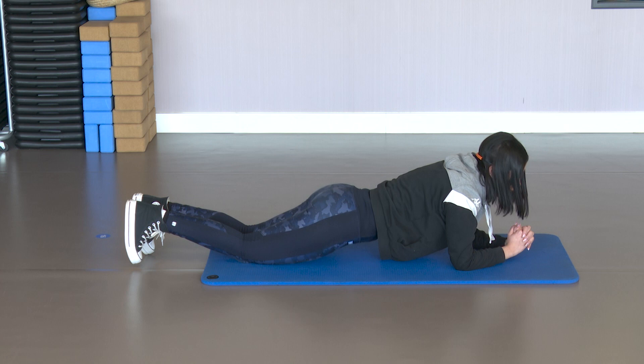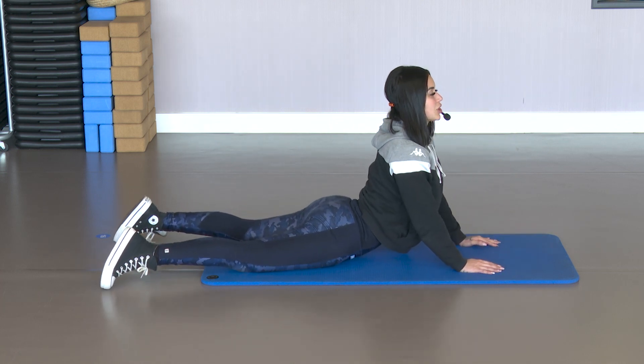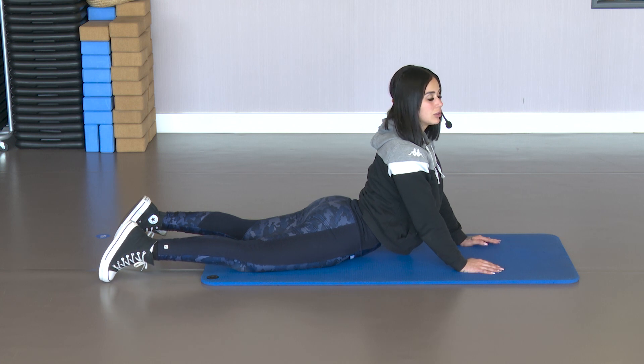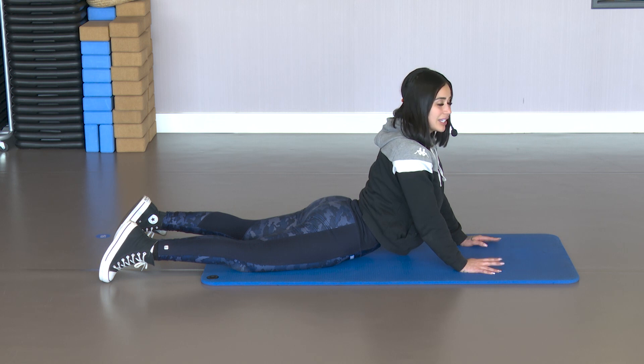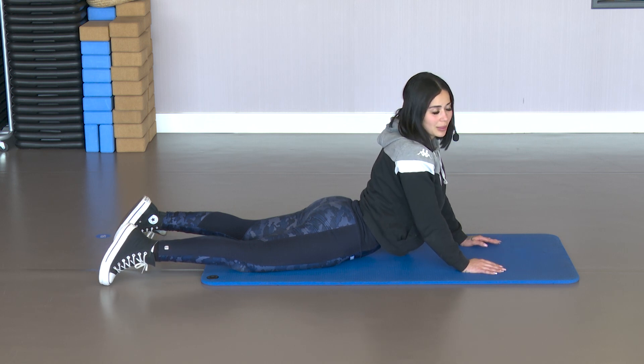Down, rest, stretch the back. Stretch out, shoulders back, squeeze the glute. Very good. So we've already worked the hamstring, the glute, and quadriceps in the standing section.